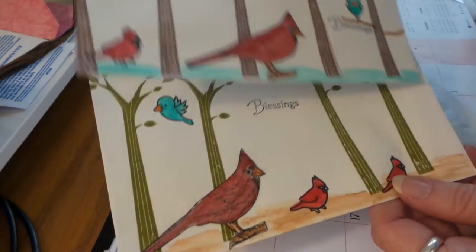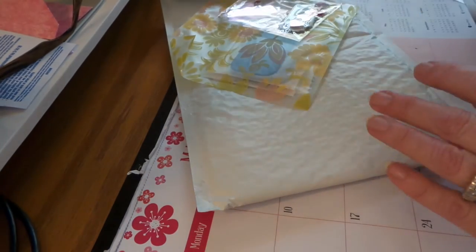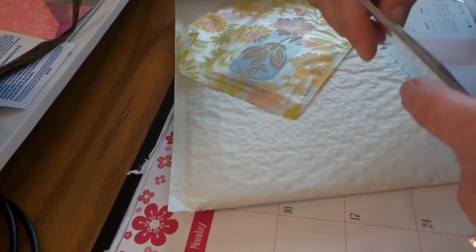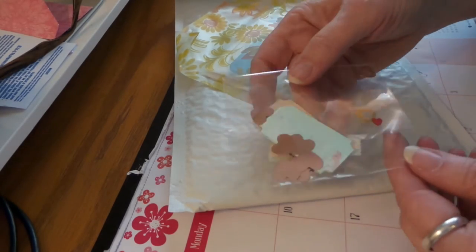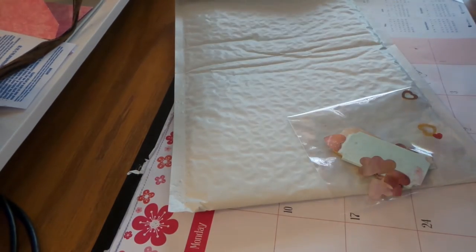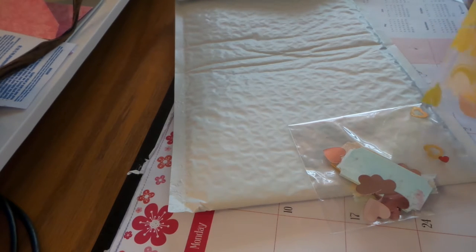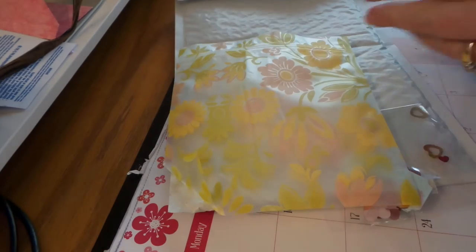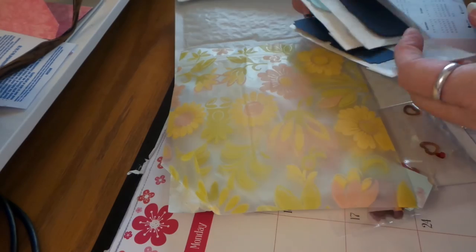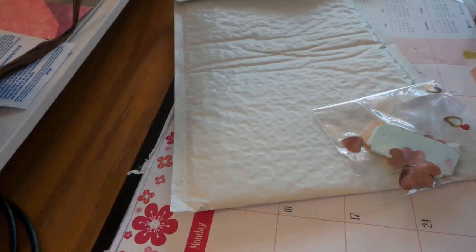I wish I had time — I was gonna do it at the last minute but I'm still working on the next craft sale this weekend. Thank you! This is a cool little bag. Oh, this is for our other swap — I'll put that aside.